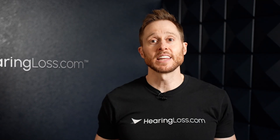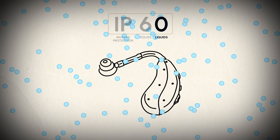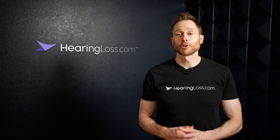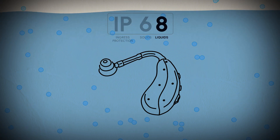The second digit indicates a hearing aid's resistance to liquids. A score of zero indicates that there is no protection against liquids entering and damaging your hearing aids, while a score of eight indicates protection against permanent submersion in water up to a depth of 13 feet.